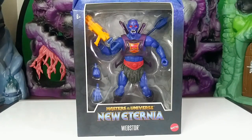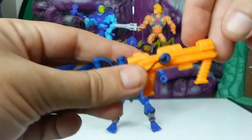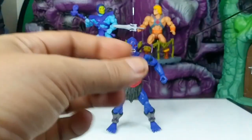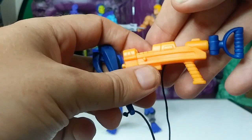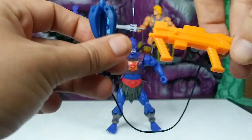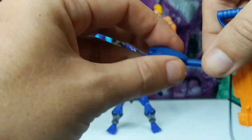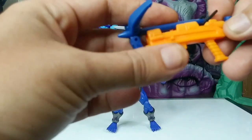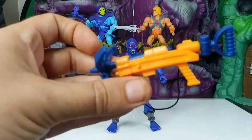We'll put him up next to the Origins figure for a comparison as well. Here he is out of the box — I'll bring him in closer. He's got this grappling gun, which is a little different than what we usually have. He usually has a grappling hook that connects into his backpack. He's got hinge joints on the grappling hook that open up, and it can also attach to him directly.